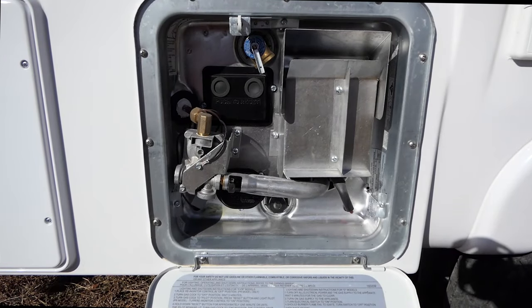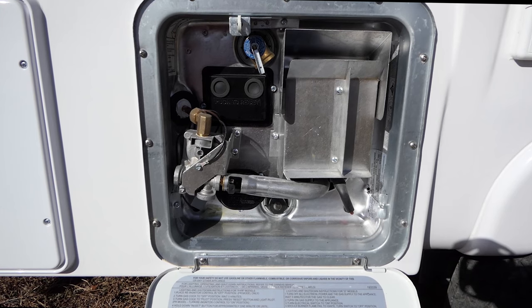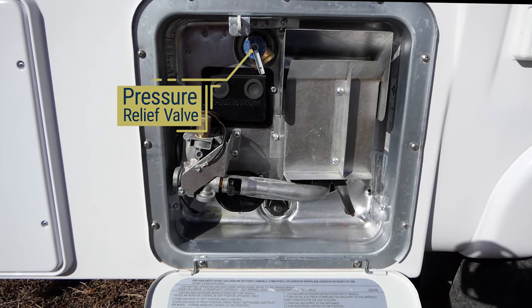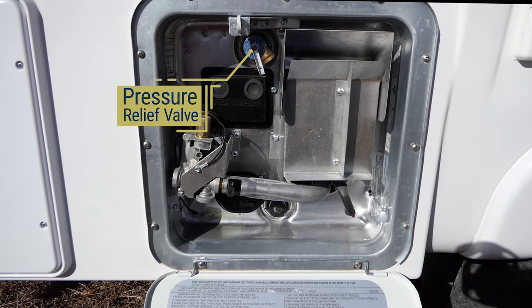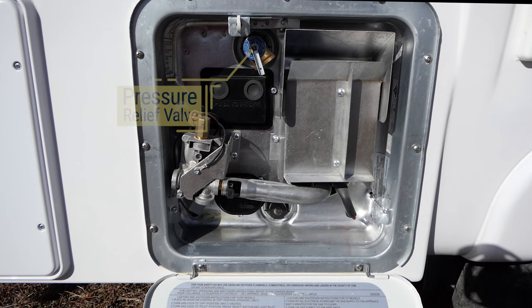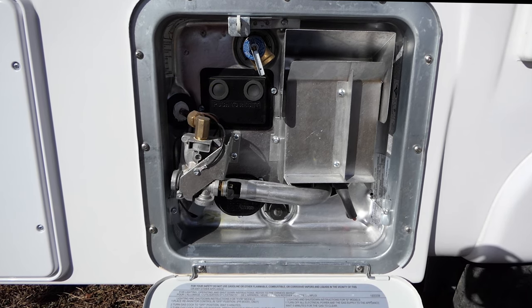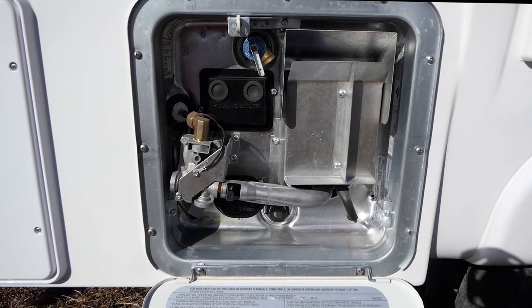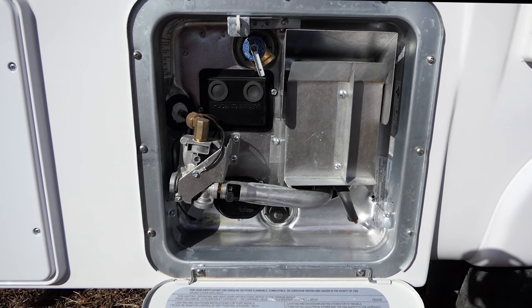First, open the door on the water heater and let it hang down. At the top, you'll notice a pressure relief valve. When the tank on the water heater has too much pressure, this valve is designed to open and release pressure. When this occurs, you might see water coming out the door of the water heater, but it is designed to do this, so don't be alarmed.